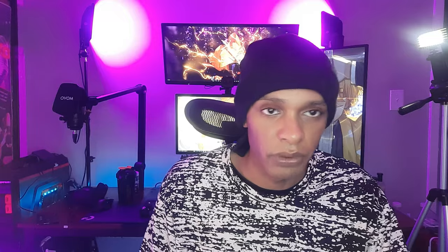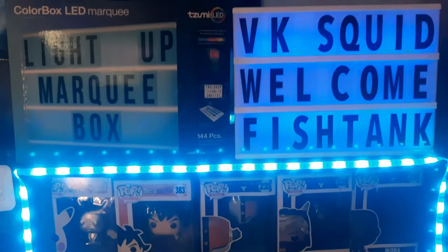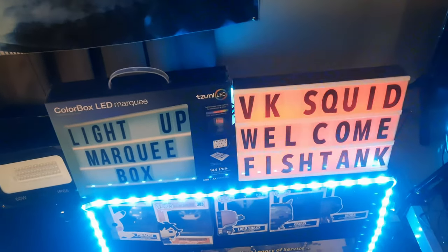Most of the time you'll probably just have them on a single color anyway. They are bright — even from a bookshelf in the background you can see how bright they are. Make sure you get the one that says Bluetooth and has a remote and app picture on the box when you pick it up at Walmart.